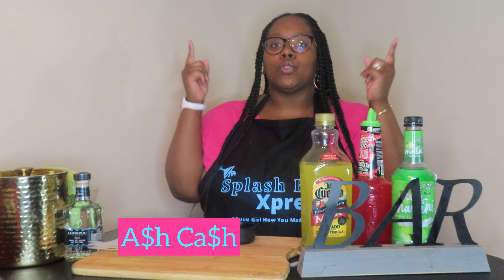Hey, what's up y'all, welcome back to Splash Bar Express — it's your girl Ash Cash and I'm back with another video. Today, as you can see by the title, I'm going to be doing some adult pouches — adult Capri Sun pouches, whatever you want to call them. If the video looks dark, let me know in the comments. Anyway, we're going to be doing some adult pouches — I'm doing margarita pouches.